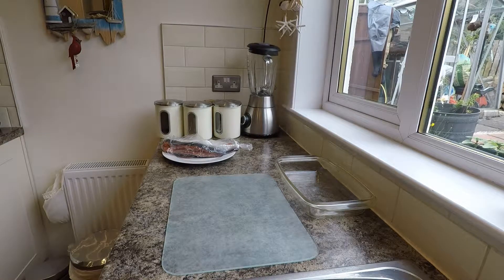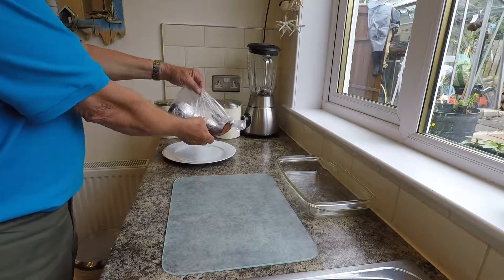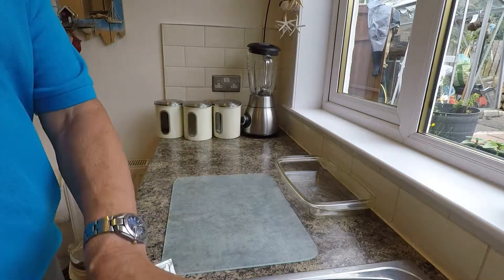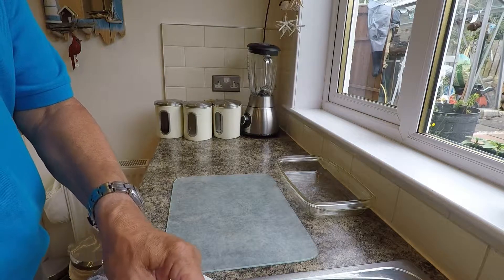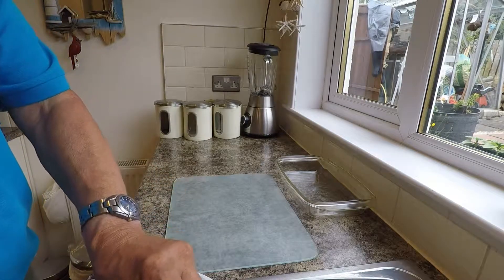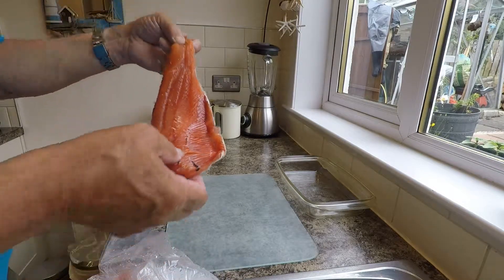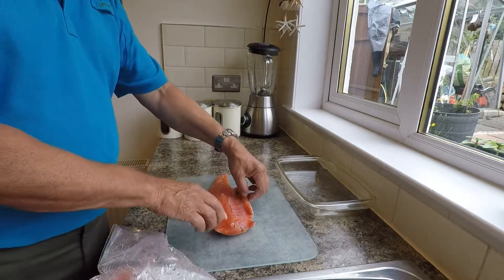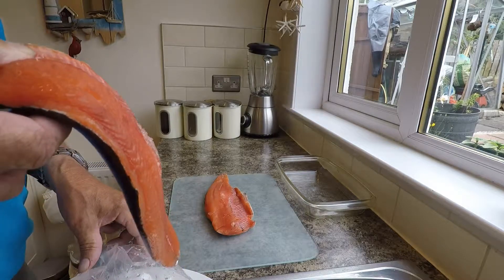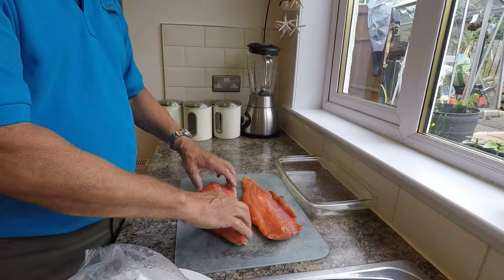First of all, I've got everything clean, and cleanliness is essential. You don't want any germs because it's going to be cold smoked and there's no cooking involved. I've just defrosted them because if you freeze them for a couple of days it kills all the bacteria on it. So I've still got the pin bones in and some of the fins that I'll need to take off. They're quite small but I'd rather practice on something small than waste a big bit of salmon.